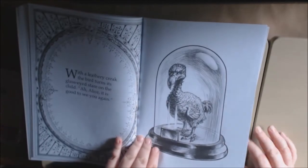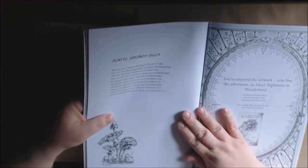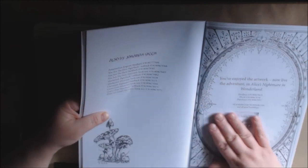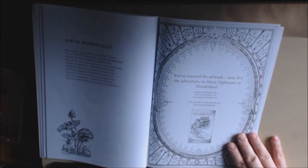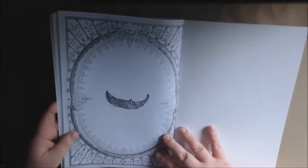We got the Dodo Bird under glass. And then it tells you all the different books that are also by Jonathan Green — I'm going to have to go and grab some of these. It says, 'You've enjoyed the artwork. Now live the adventures in Alice's Nightmare in Wonderland.' This is amazing. I really, really, really like this book.